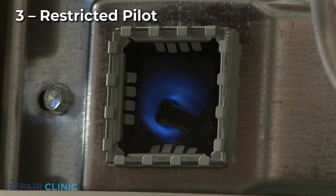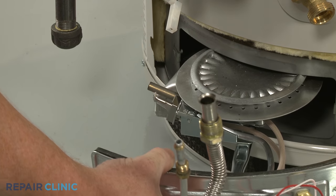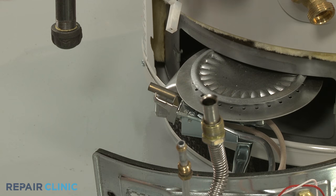Carbon deposits can create a restriction in the pilot orifice, preventing it from lighting the gas burner. You can try cleaning the orifice with a stiff brush or compressed air, but the pilot may need to be replaced with a new one.